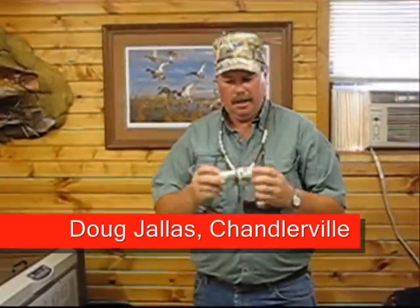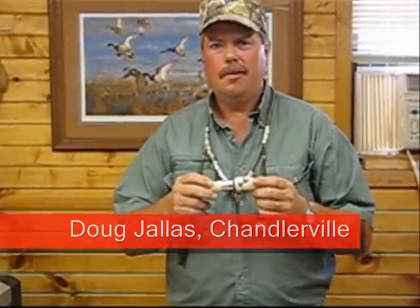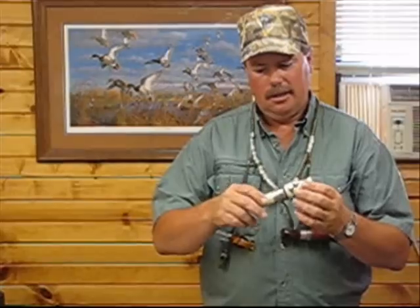Well, for a starter, you've got a short reed goose call. In my opinion, it's one of the best goose calls out there. It works on two things: one, you have to have your tongue anchored behind the bottom row of your teeth — it has to be there at all times, that's important. Two, it works off back pressure.